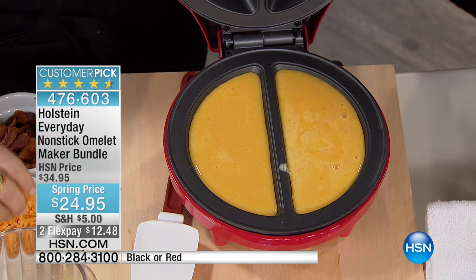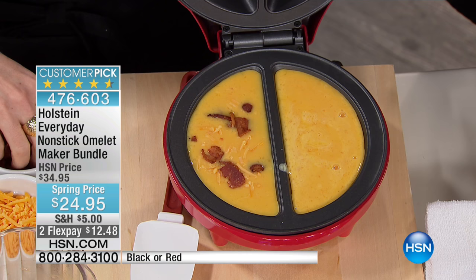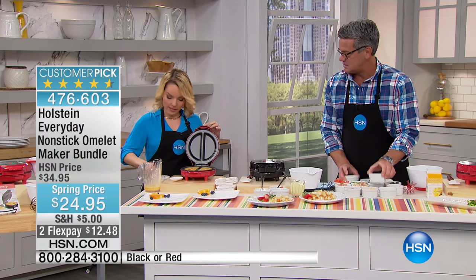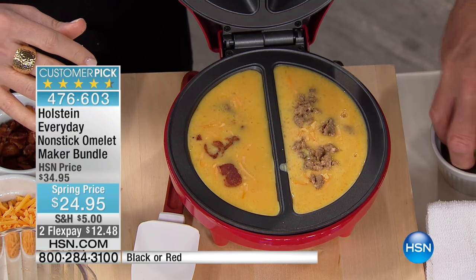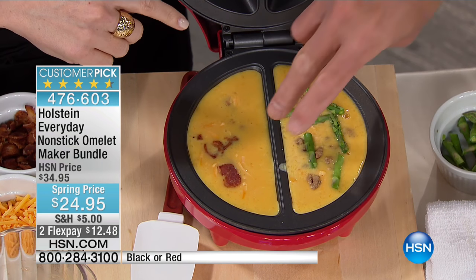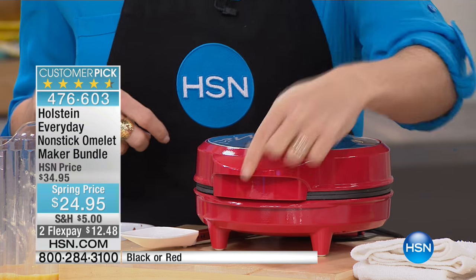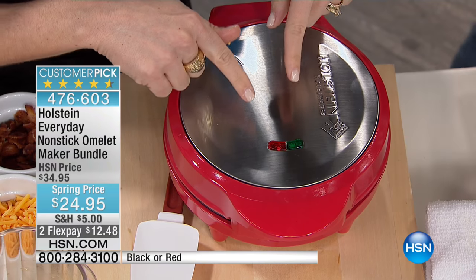So maybe you have one person who wants to have cheese and bacon, and then maybe one person wants sausage and asparagus. Let's do it. Each side has its own ingredients so it doesn't make it complicated anymore to make different types of omelets. And literally, this is how hard it is - close it. That's it.